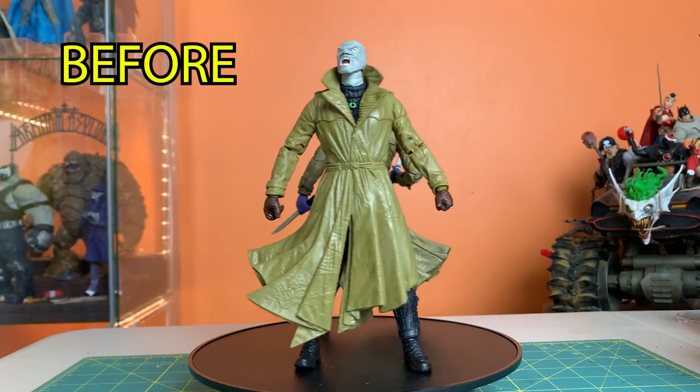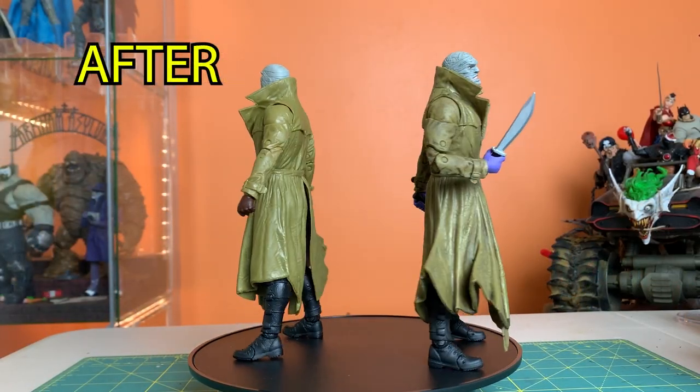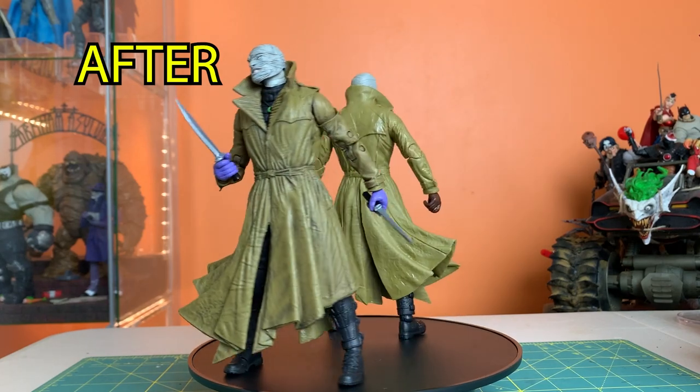Hey everyone, I'm Josh from Before. Recently I did a short video showing you the black wash that I added to this McFarland Toys DC Multiverse Hush, and I got some requests to do a more in-depth black wash tutorial video.